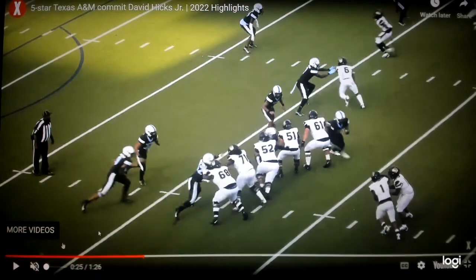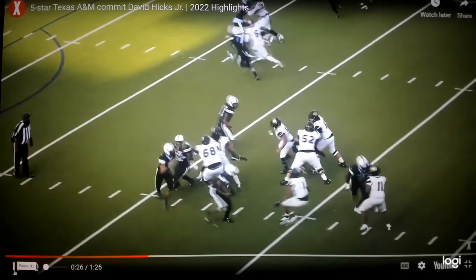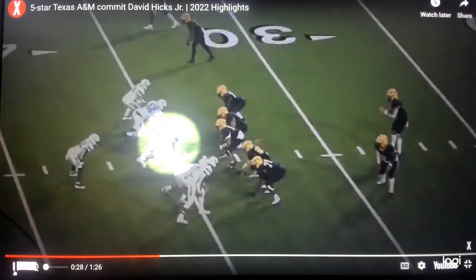Now he's on the edge. You want to see, can he bend? A lot of defensive linemen will come upfield and it takes too long to come back underneath. He's able to come out here and bend and get to the quarterback reading this zone read. There it is — exactly — for a sack lunch.